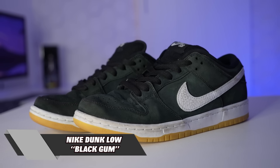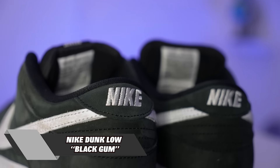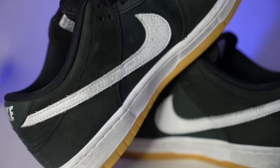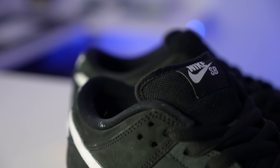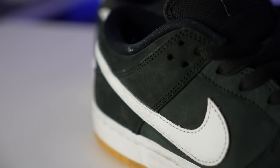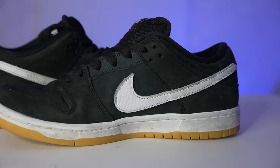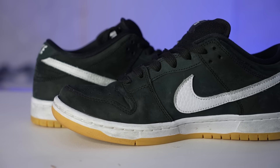Next up we're going back into some Dunk Lows. These right here released pretty recently and the Don gifted these to me for my birthday, so shout out to him for these. This is such a sick dunk. I did end up starting to skate these because I just love skating dunks, and plus I feel like they look good used. There's some shoes you can skate and they don't really look that good, but there's just something about dunks that you can destroy them and they'll still look really, really cool. We got a few more Dunk Lows in the collection — and when I say a few, I mean like a lot more.